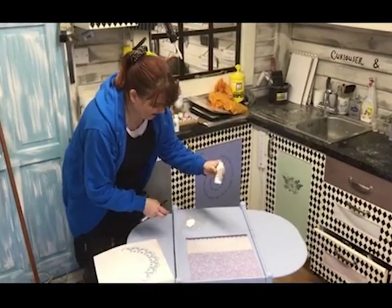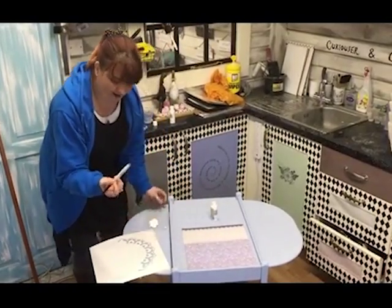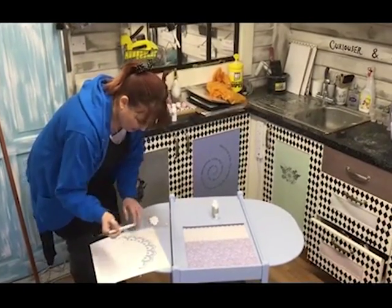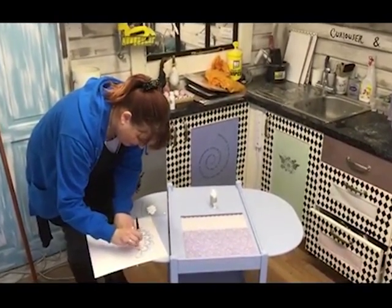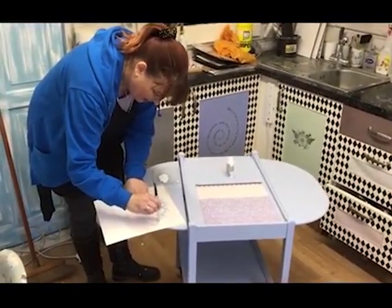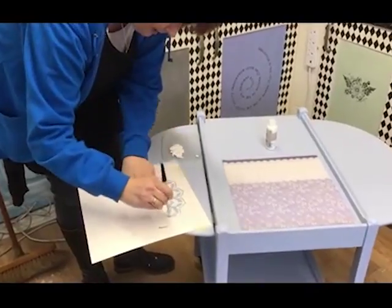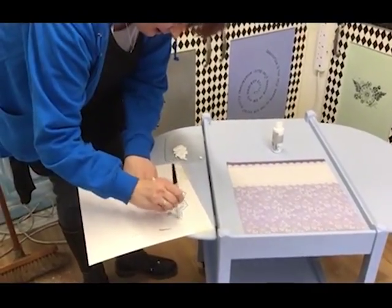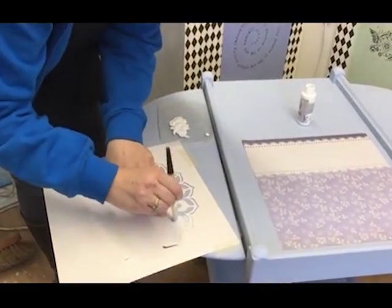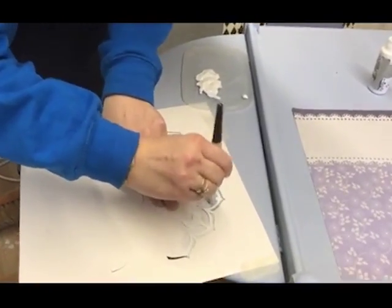I've got acrylic paint because acrylic will keep it waterproof. I've transferred some onto a palette and I've got my stencil brush with a bit of masking tape wrapped around it to stop it from splaying. I've just positioned my stencil on one edge, and that's basically what I'm going to be doing — repositioning this stencil in different areas around the trolley, creating a lacy doily look, which is what I was aiming for.